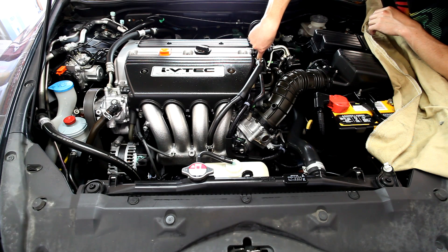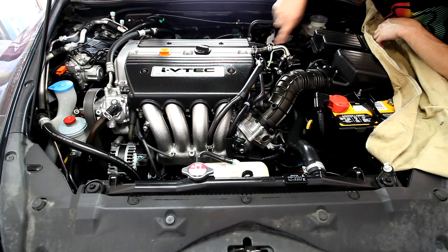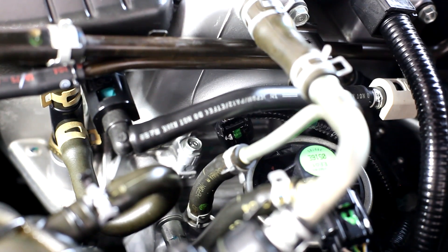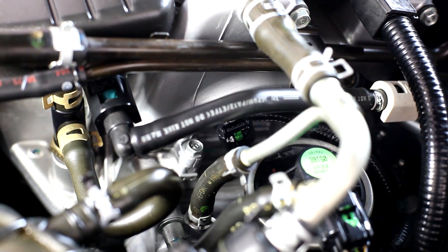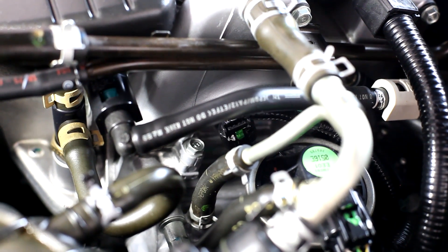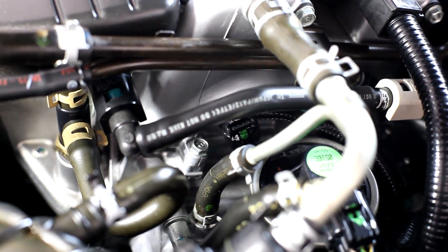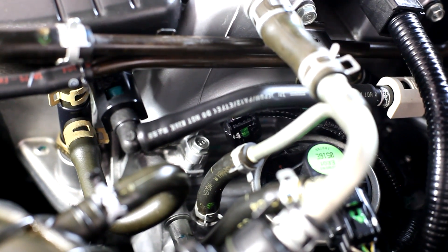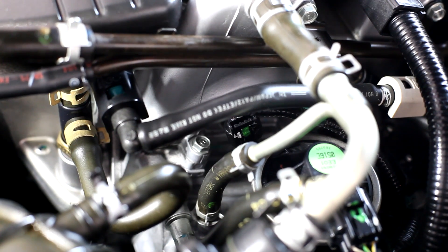On the side of the head is the engine coolant temperature sensor, or ECT. The ECT sensor, right here next to the EGR, is reading the temperature of the engine based on coolant temperature, and the fuel injection system uses that information in order to function properly.